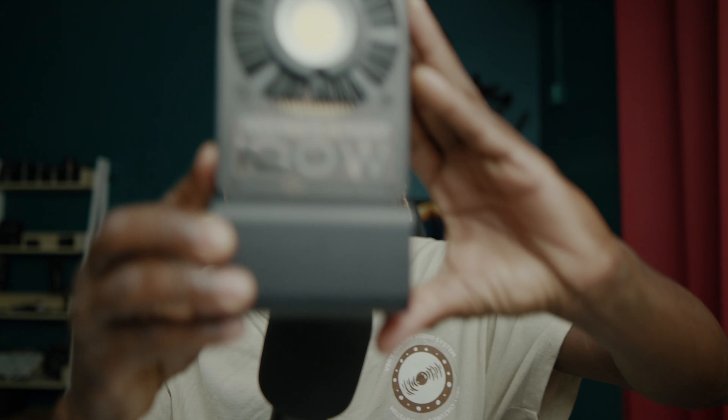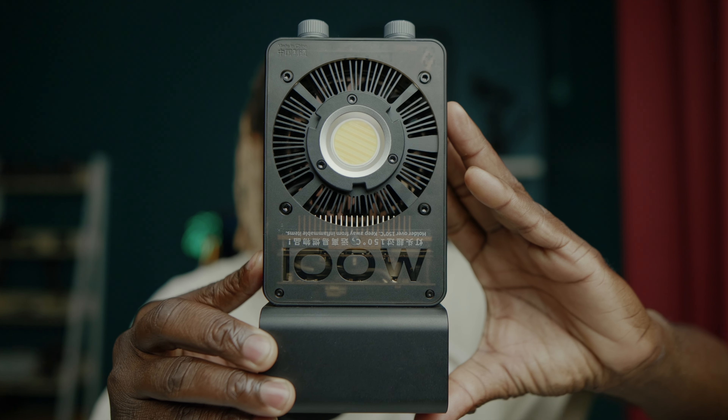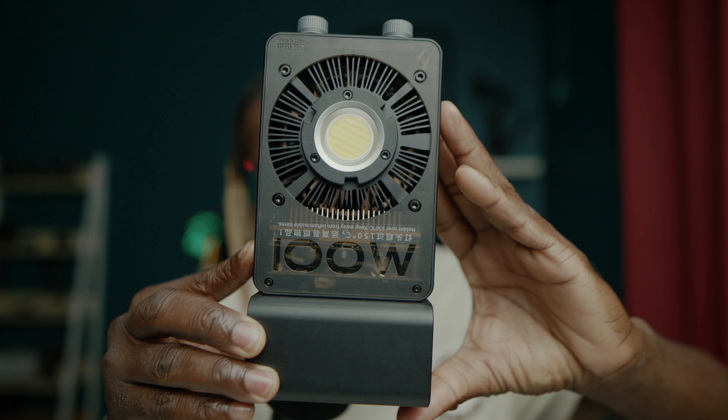All right guys, I'm back home. Trust me, this light is very ideal. Using it on that shoot day — this is a couple of weeks after that shoot — was pretty good. As stated, this is 100 watts, the Cine Pier. It is actually lightweight, not that heavy at all.